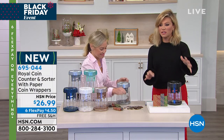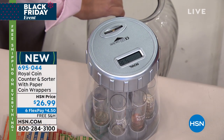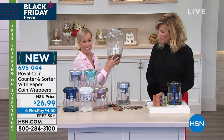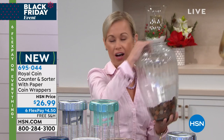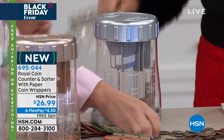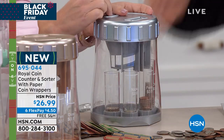Do you know how much money you've got sitting around your house in just change? Everywhere — under the couch, in the car. So before we got our Royal coin sorter, this is what we've been keeping our coins in. Look at how ugly this is — it's a heavy, giant vase. It's so ugly and awful. We got the coin sorter and said hallelujah, we can get this out of the house. Because you never know how much money you've got sitting around in change. Wouldn't you like to know how much money you've got sitting there?